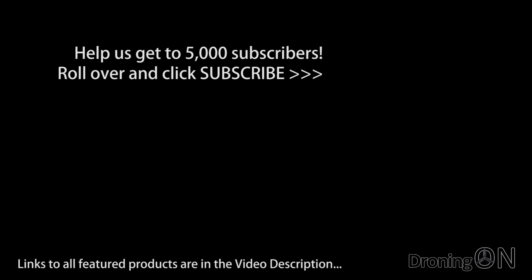I hope that you enjoyed this flight test review. Links to this quadcopter are in the video description. If you haven't seen part one yet you can view it now by clicking on the video shown. Be sure to drop a comment below to let me have your thoughts, give the video a thumbs up, and please click subscribe. Thanks for watching.